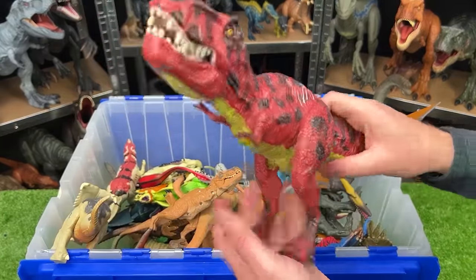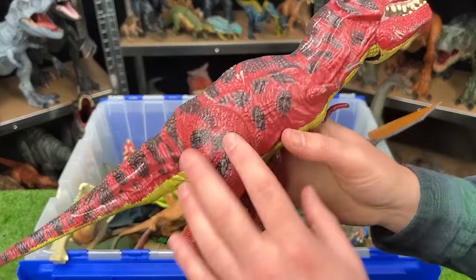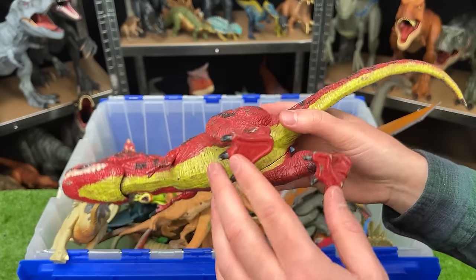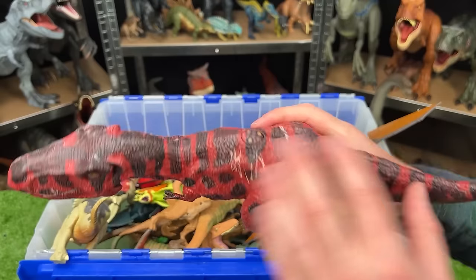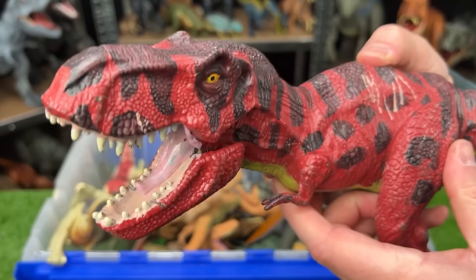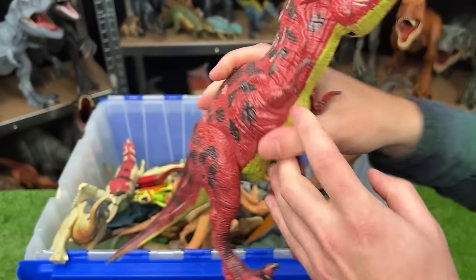Here's another Jurassic World T-Rex. You won't see the JW tattoo on its leg because this one was colored differently — it's a red color with black spots and stripes all over. And it's got the chomping action button on its back too.